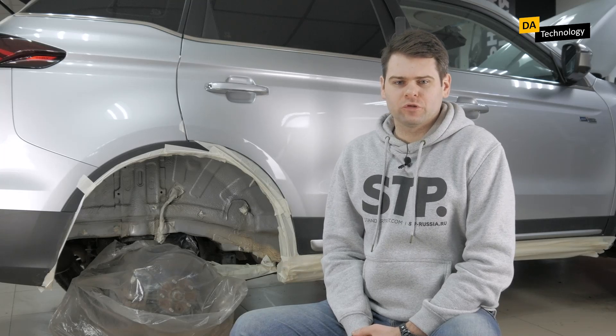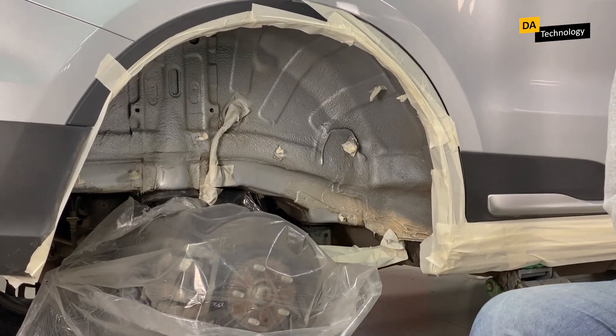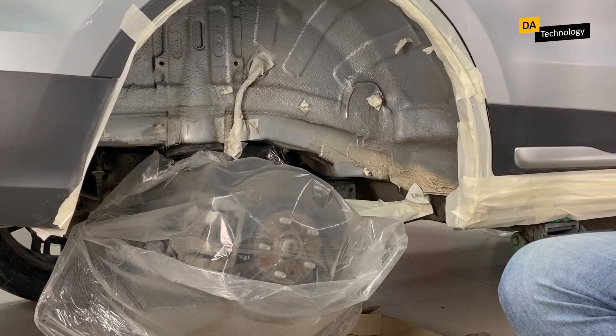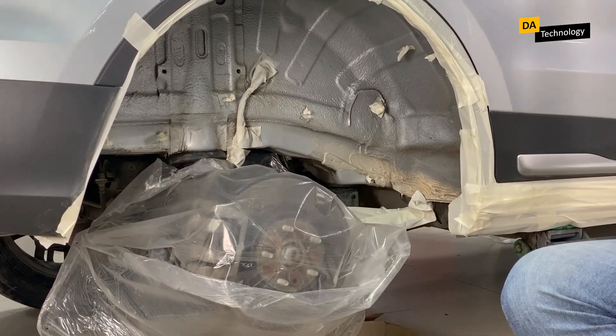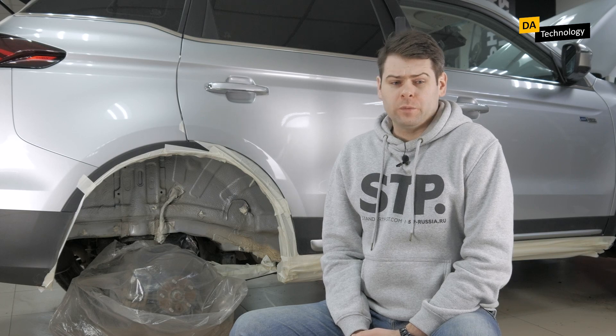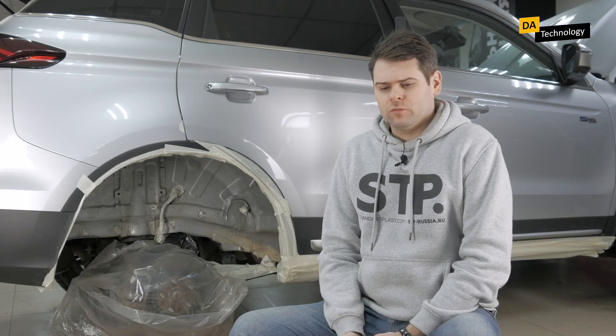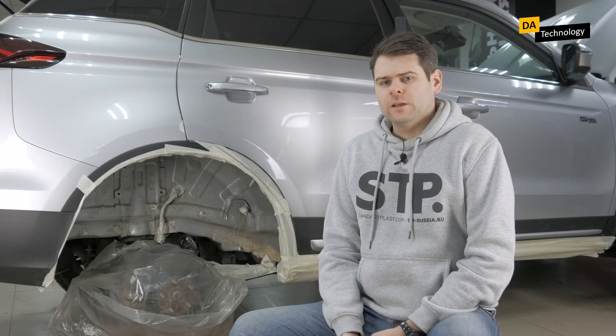It is also a very common situation when a car arrives with anti-corrosion protection already applied. In this case, we either refuse to do noise insulation or offer to dismantle the anti-corrosion protection. As a rule, if it is a bitumen-based compound — prim, prim body, movil, or ml — it is removed with an anti-bitumen compound or white spirit. But the latter is quite toxic and smelly, so we wash it all off with anti-bitumen compound, and only after degreasing we apply our compound.